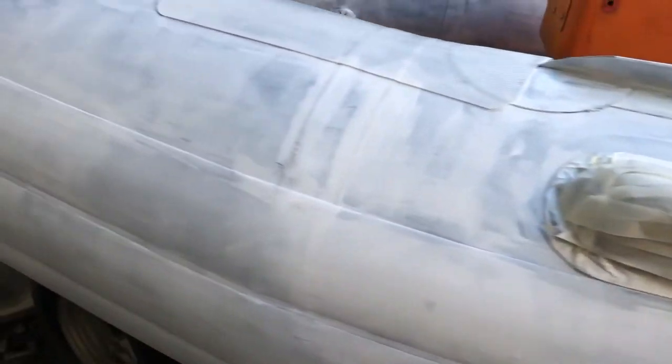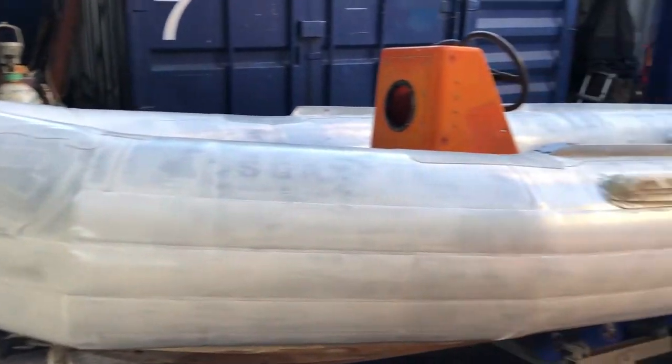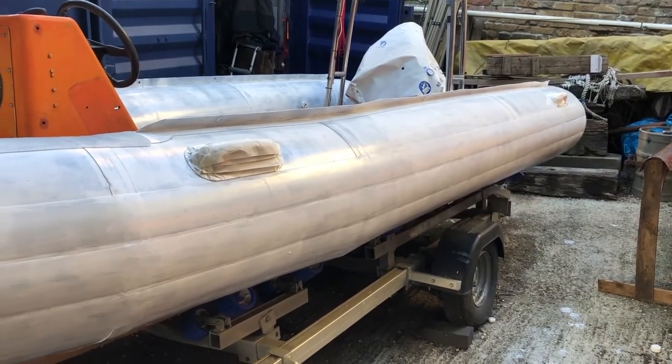We've gone around and filled in all of the areas down here to try and give it some kind of puncture repair, or at least sort out any leaking if there was any. But you can see, considering it was grey and we're going for a first coat, we're quite impressed.